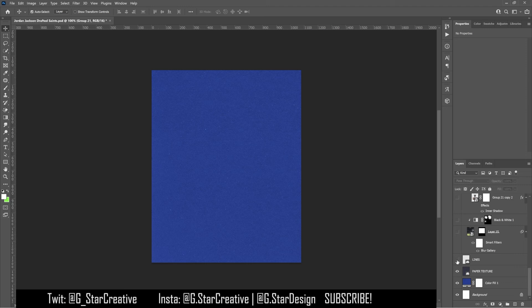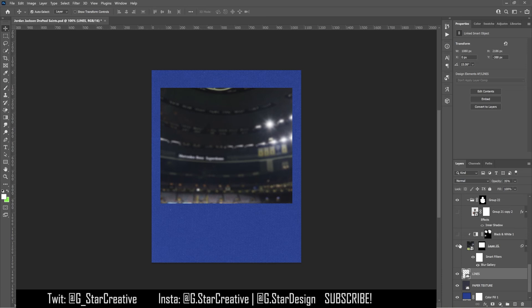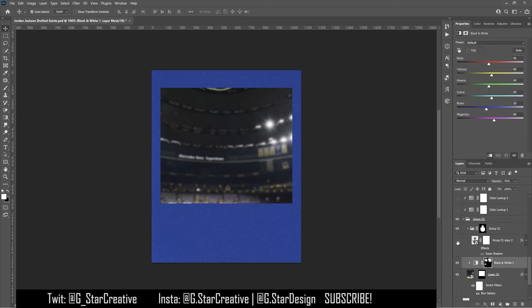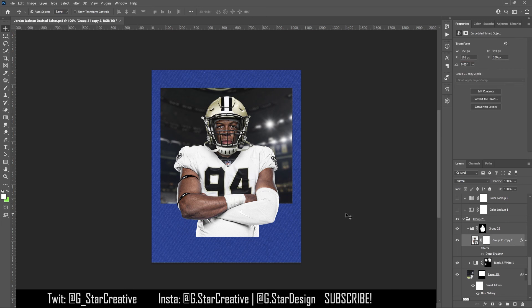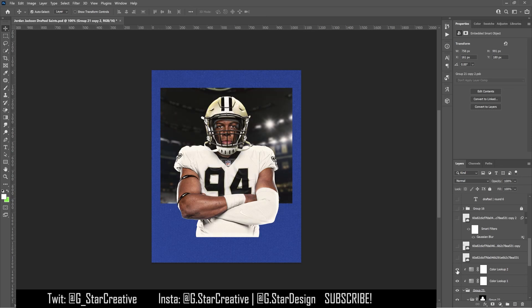Once I had all that swapped, I added in the background texture, which is just a paper texture with the lines that Air Force likes to use. I found a photo of the stadium and blurred it — there was some weird blue coloring going on over here so I painted in some black and white over top of that. Then I added in the cutout I made with the jersey swap and added an inner shadow to make it look like there's light coming from behind him, giving him a rim line around his body.